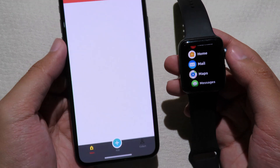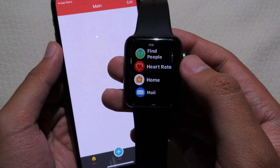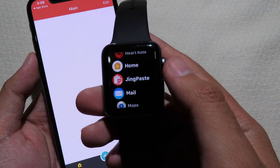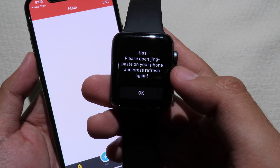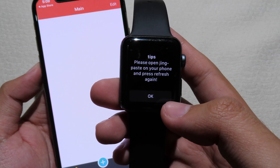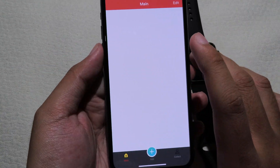It may take a while for the app to pop up on the watch, so you can wait a little bit. Now you will see Jing Paste on the watch, so you can open it. For the first time you cannot do anything yet — you need to set it up on your phone first, then go back to your phone.